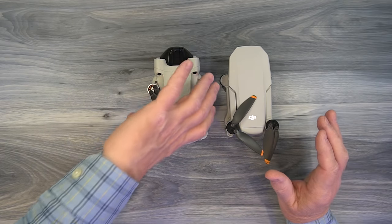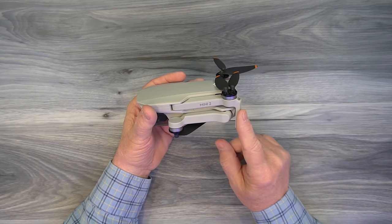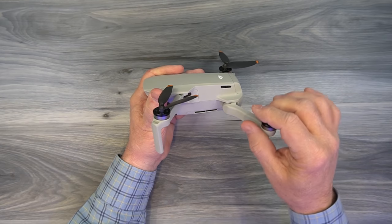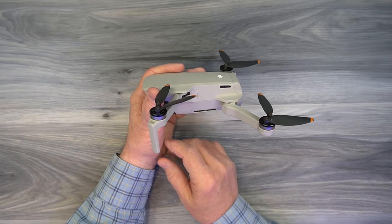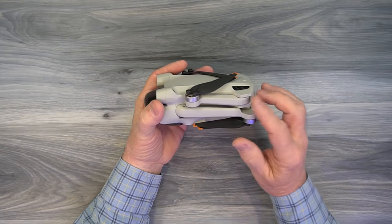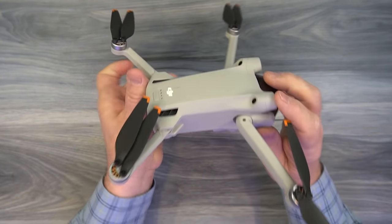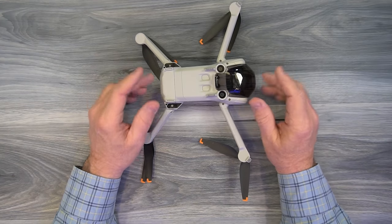The first thing to mention is the way the arms support the drone. On the original design, a leg came down from the top arm to help support the drone, but it made opening the arms clumsy — you had to fold the top arms out first, then the bottom ones. On the new Mini 3 Pro design, there's no weight on any of the arms. You can fold them in any order, and all the weight is supported on the four feet at the bottom, which have rubber pads for shock absorption.